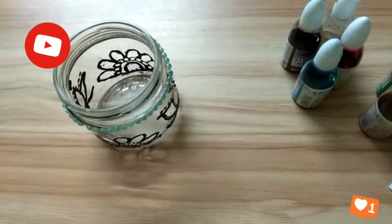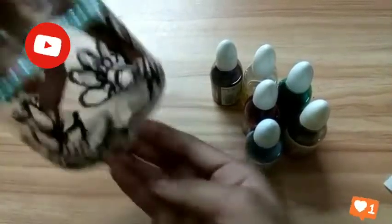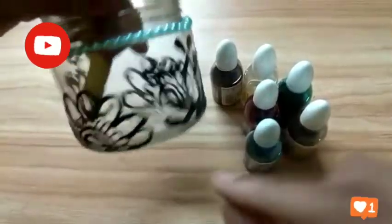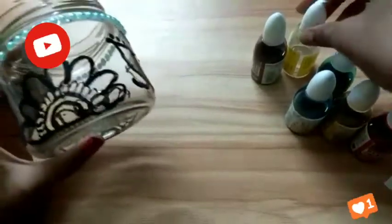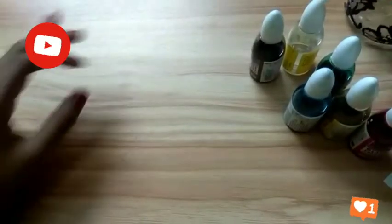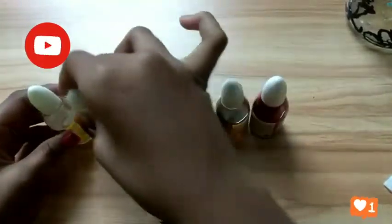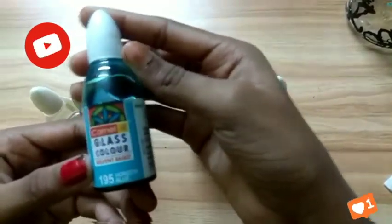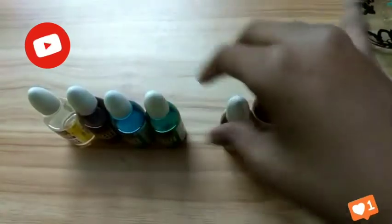Okay guys, now we are painting. I take the paints. Let me tell you what colors we have. First, we have a medium color — this is like a transparent color. Then this is coffee brown, and this is ocean blue, and this is Moscow. Then bright yellow and ruby red.